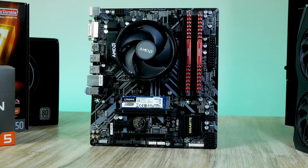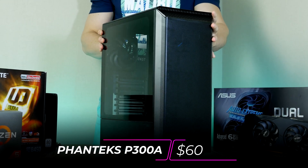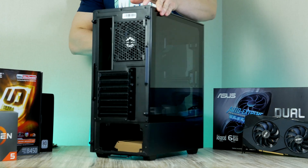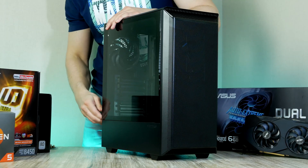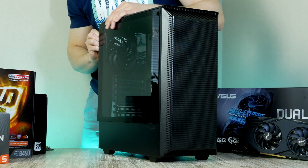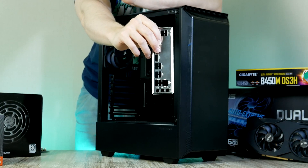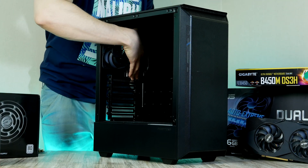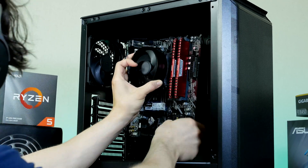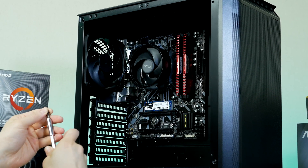We can now move our whole base build and install it in our case. For this build I picked the Phanteks P300A, coming in at $60. This is a top-of-the-line, high-quality mid-tower enclosure with massive cooling potential — one of my top favorite budget cases of the year. Undo the two thumbscrews to remove the tempered glass side panel. Before installing the motherboard, first install the IO shield from inside the motherboard box — it goes in from the back of the case with the audio ports at the bottom. Then slide the whole assembly into place using the screws provided by Phanteks.